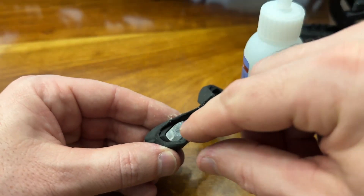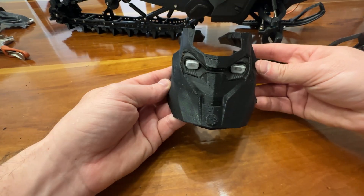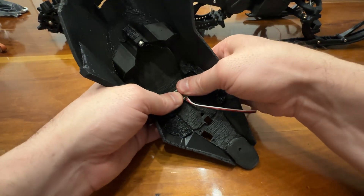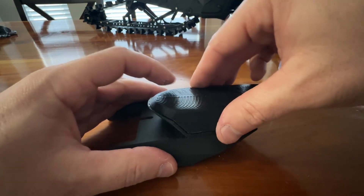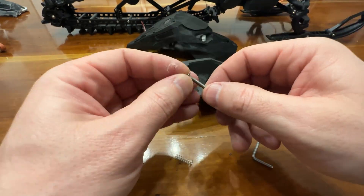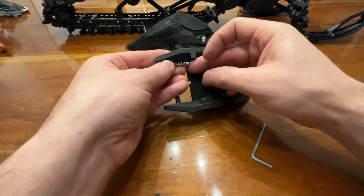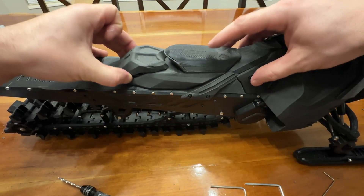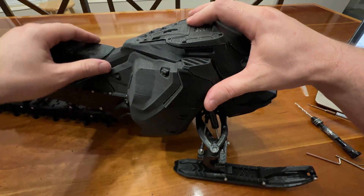Glue headlight lenses into their case. Install into hood front and attach the hood top to the hood front. Install the bolt display. Glue the seat cushion to the base. Now we can assemble all the seat components. Use soft springs and be sure movement is smooth. Position the hood and secure with gas cap.